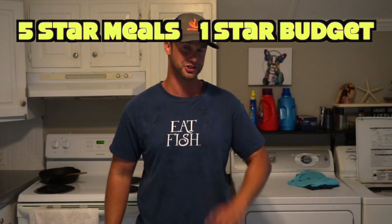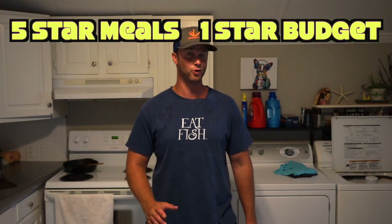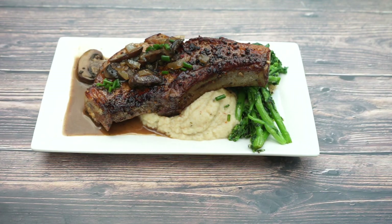Hey guys, it's Tyler here and today I'm super excited to bring to you the first ever episode of Five Star Meals on a One Star Budget, where I show you how to make restaurant quality plates of food right in your home kitchens at a fraction of the cost with a little bit of skill. Today we're going to be making a seared bone-in pork chop with mashed cauliflower, broccoli rabe, and a mushroom sage pan sauce.